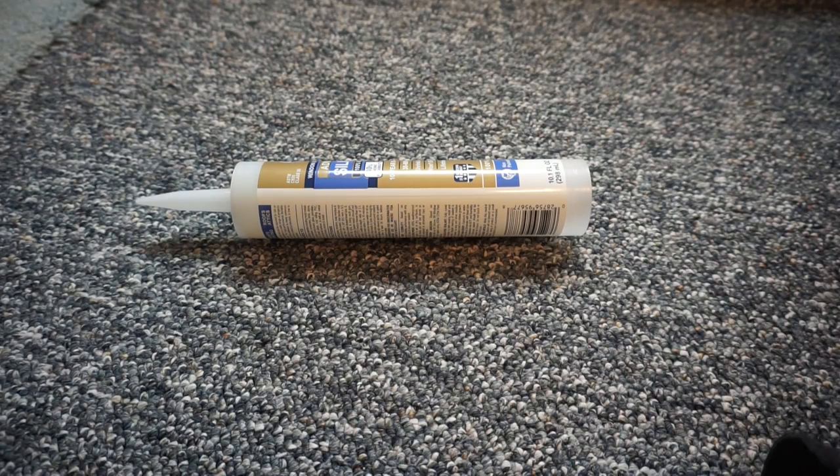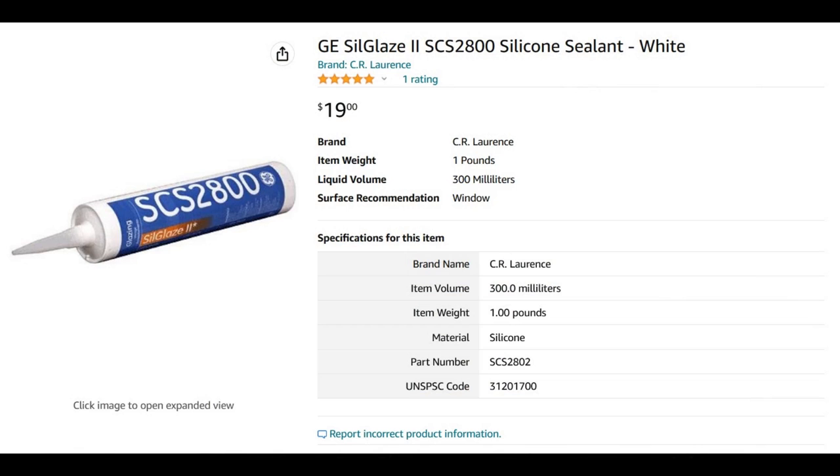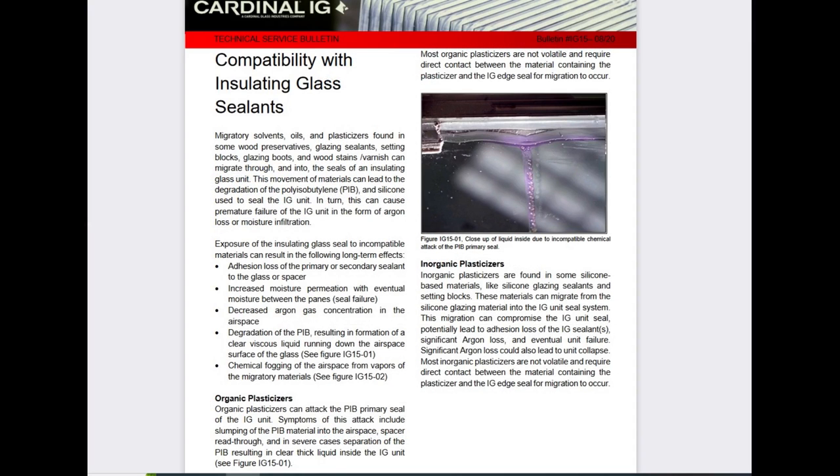If you have to replace the IGU, don't grab just any silicone sealant off the shelf. Use a neutral silicone sealant. According to Cardinal Glasses Tech Bolton, the wrong silicone can cause premature failure of the IGU.